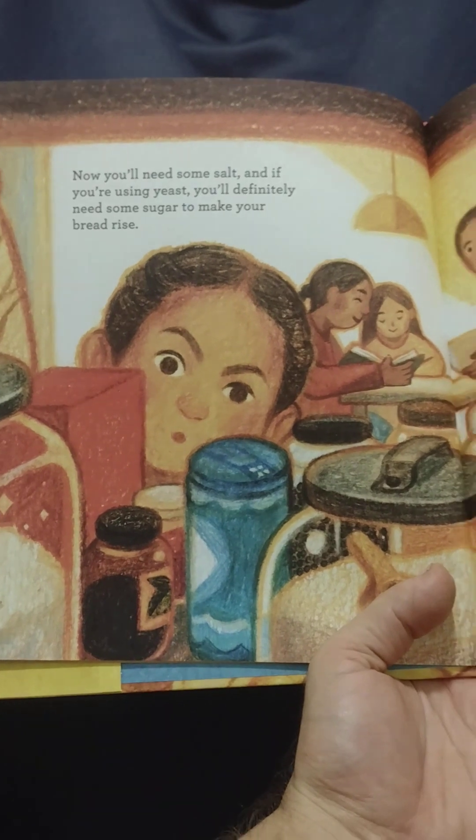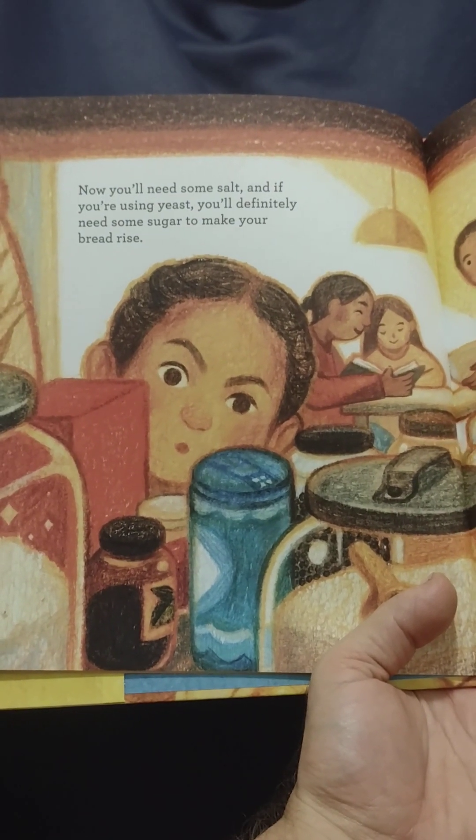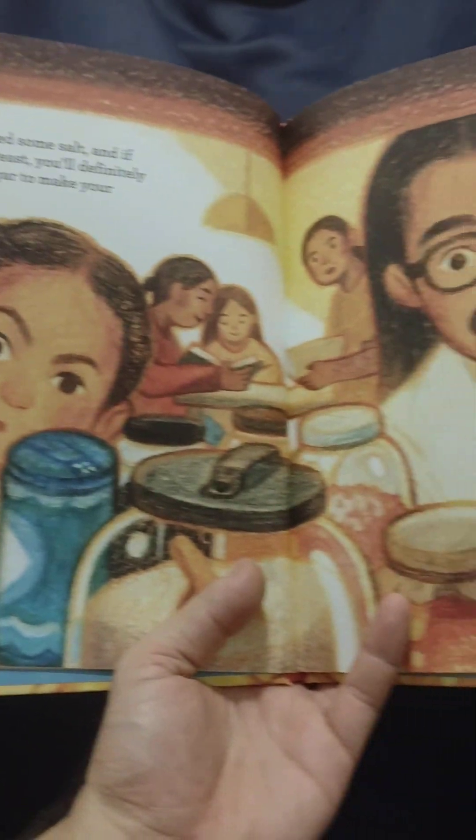Now, you'll need some salt. And if you're using yeast, you'll definitely need some sugar to make your bread rise.